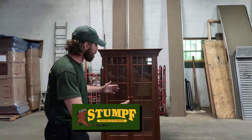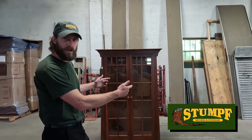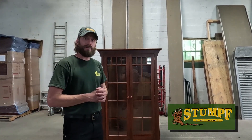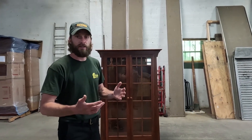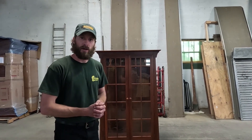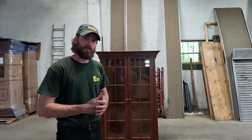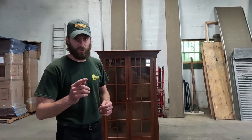Welcome back to the Stumpf Moving and Storage YouTube channel. As always I'm Sean and today we have a very unique piece of furniture here. As you can see there is glass on three sides of this piece of furniture and it needs to be protected in a special way. Today I'm going to show you how that's done, but before we do, if you guys get value out of this video please hit that like button and don't forget to subscribe to the channel so you don't miss out on any more videos just like this one.